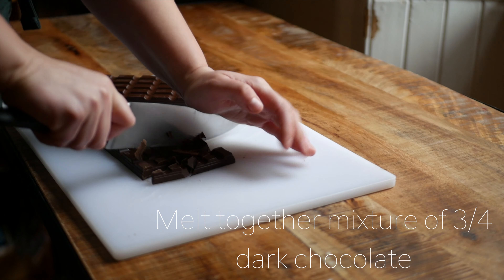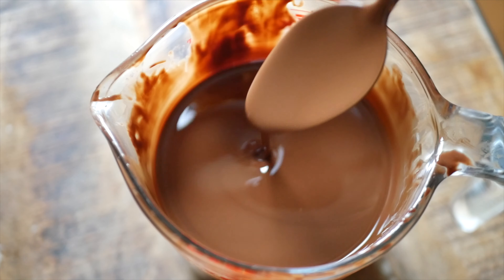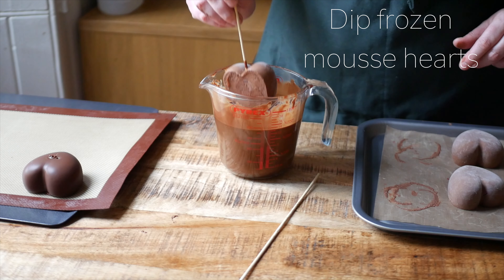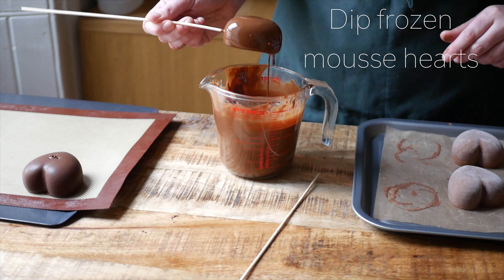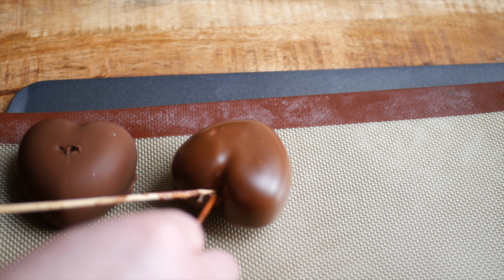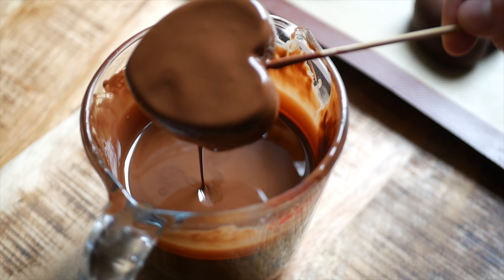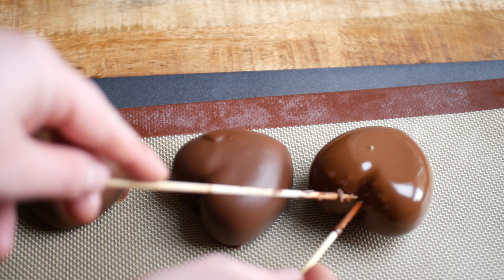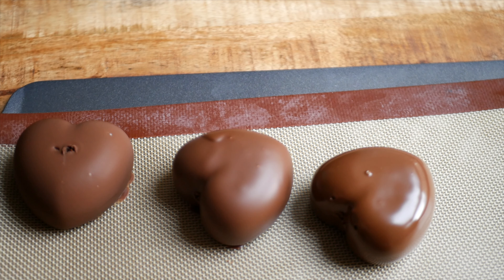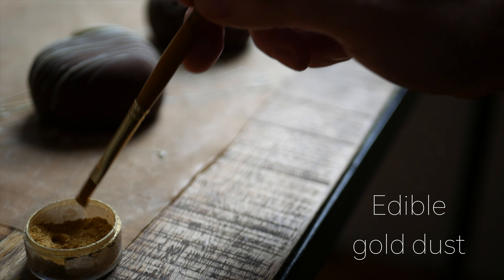Once the chocolate mousse hearts are completely frozen, melt a mixture of three quarters dark chocolate and a quarter cocoa butter in the microwave. The cocoa butter will thin out the chocolate and give the mousse hearts a crunchy, thin, and easy-to-eat shell. Melt a small amount of white chocolate and use a fork to drizzle onto each heart, then finish with a dusting of edible gold if you're feeling fancy.